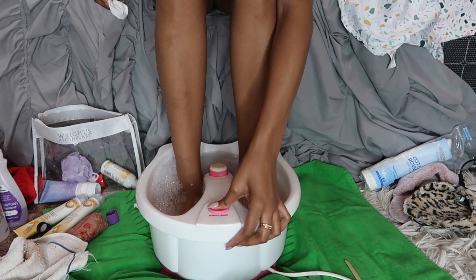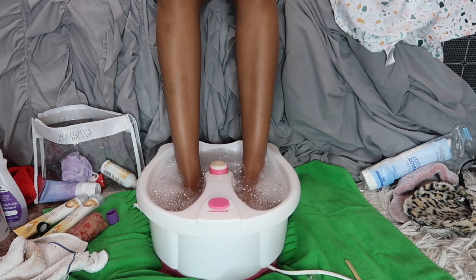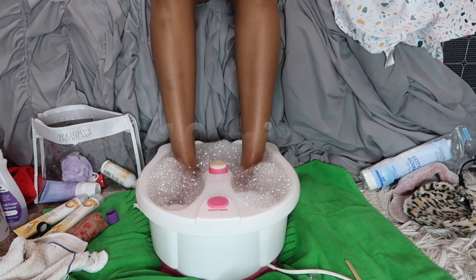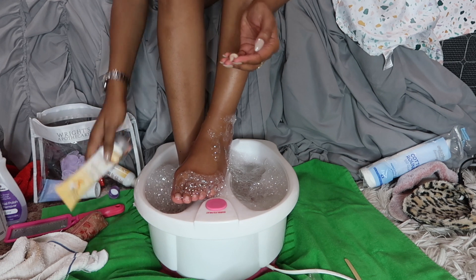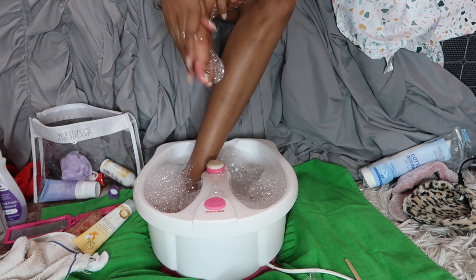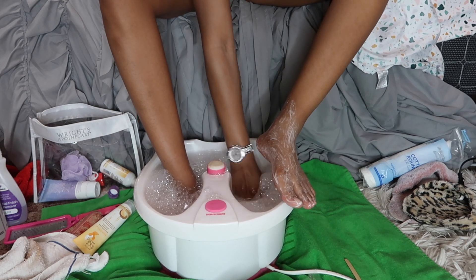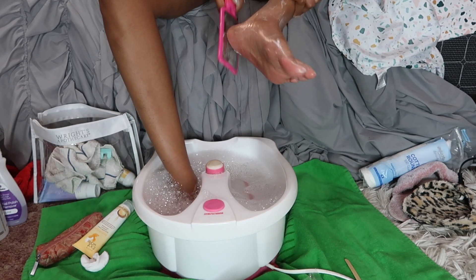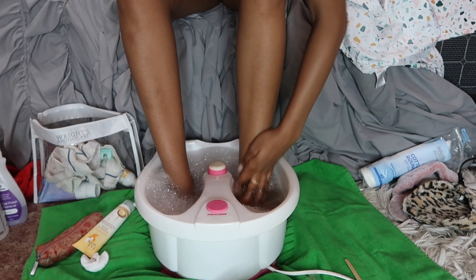Once all the toenail polish is off, I turn the pedicure bowl back on and let my feet soak for about 10 minutes with nothing on them. Then I go in with this scrub from Footworks — it's a really nice spoiling scrub. I put it all over my feet and scrub with my hands first, then I use a cheese-grater-type tool to really scrub the bottoms of my feet. I'm not being too abrasive to avoid cuts, just scrubbing until it feels good, then rinsing with water.